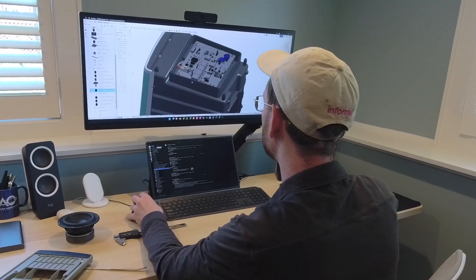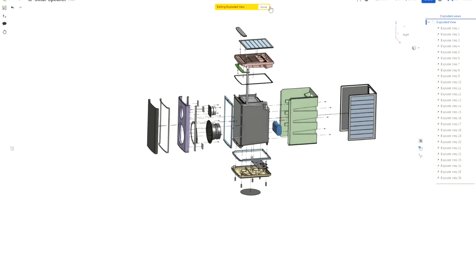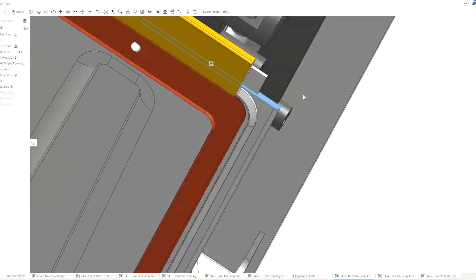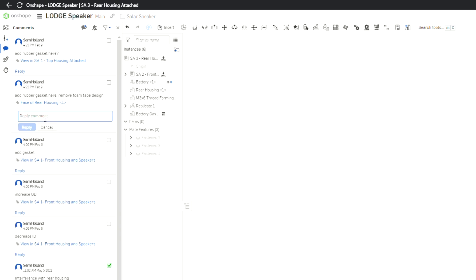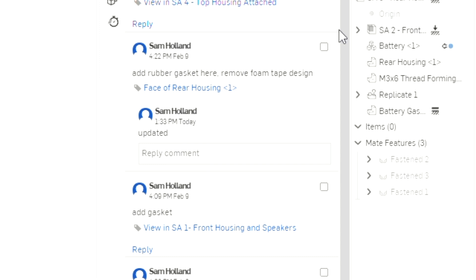Onshape has allowed me to share complex 3D models in a way that's not intimidating to clients. Now I can share a URL and the client can open this website up in any browser or on a phone, spin the model around, do cross sections, and take a look at each part without having to learn new tools. That's been fantastic for transparency on design and progress, but also for allowing feedback really easily.